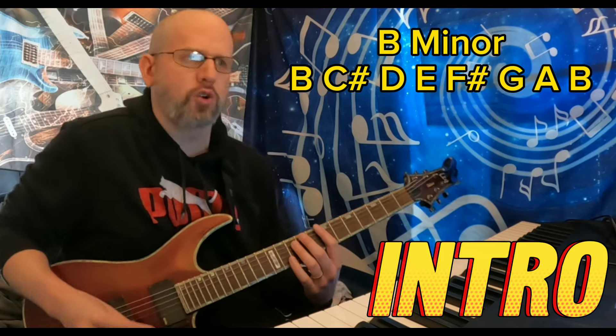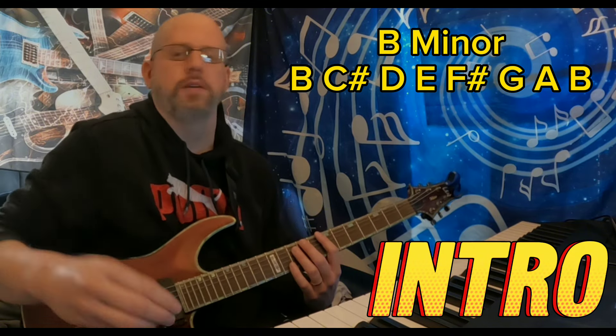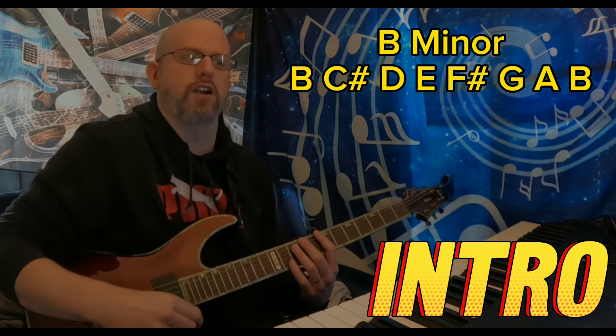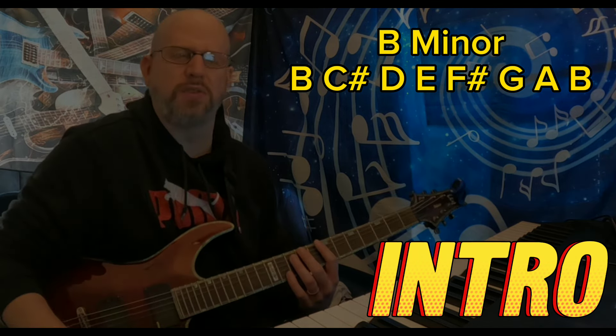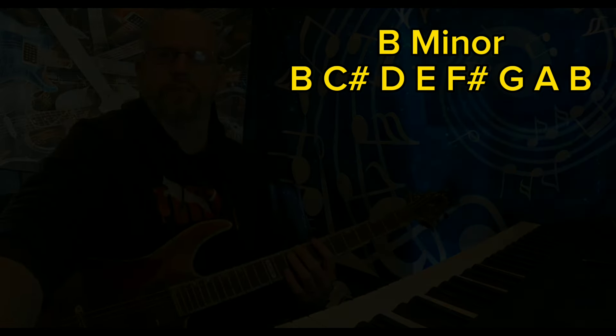Starting in B instead of E is really cool, and having that harmonic section is a really neat thing. Dave Mustaine's great. Let's check out the next section.